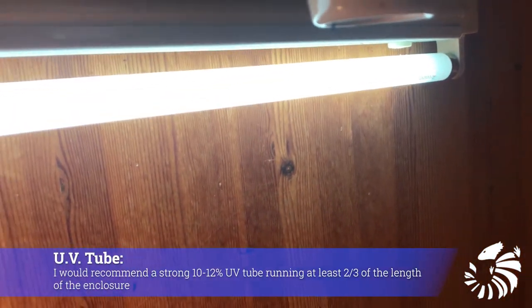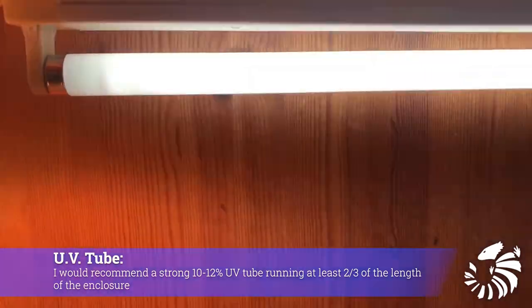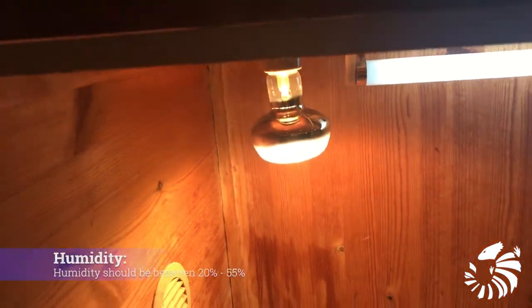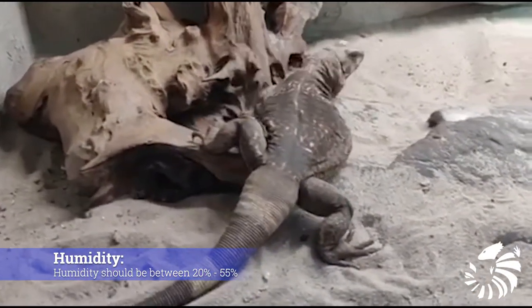From my experience, I would recommend a strong 10 to 12 percent UV tube, running at least two-thirds of the length of the enclosure. Humidity should be relatively low, between 20 percent to 55 percent.